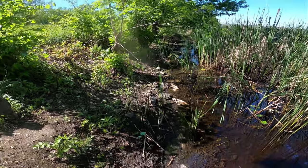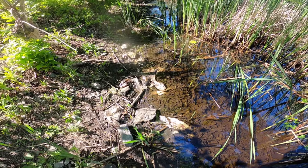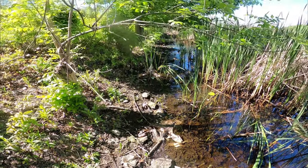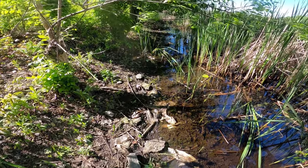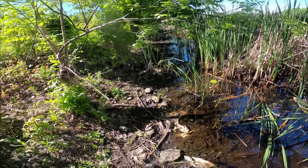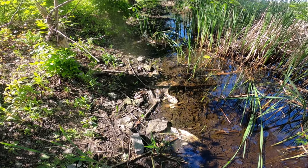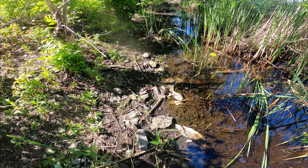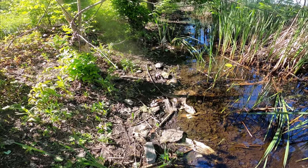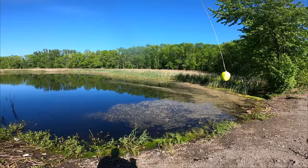We've just arrived at our location. And this is what I'm talking about - we've got 11 dead bowfin, from what I can count right now, that were just tossed over here on shore and left for dead. It's just disgusting to see. This is no way to treat any animal, especially this animal right here.